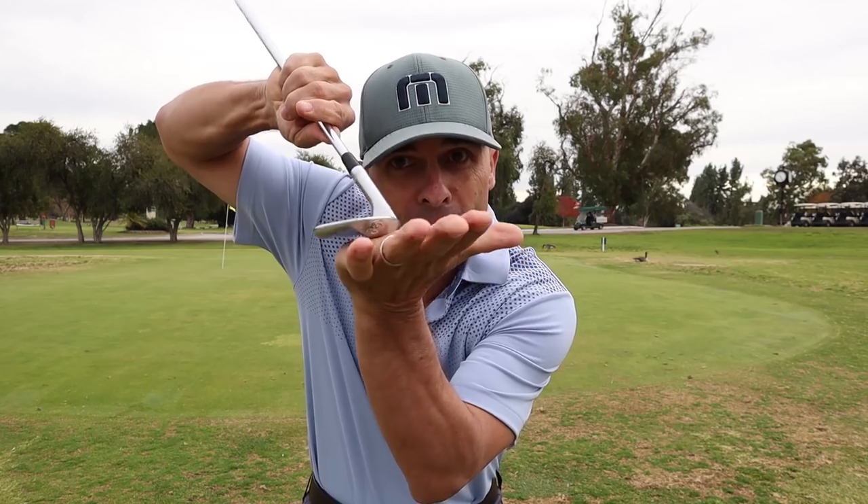Open face. We're gonna open the face and do short chips with the open 60-degree or highest lofted wedge. The reason we want to do that is because this shot is a critical piece of the game that costs people so many strokes. We need to be comfortable with this so we don't skull one or blade one across the green. This is where you start building that confidence.